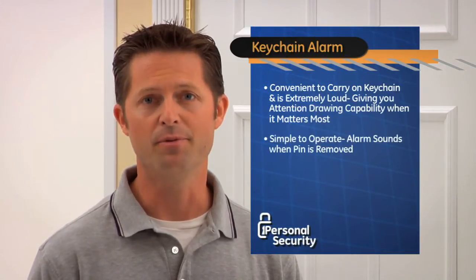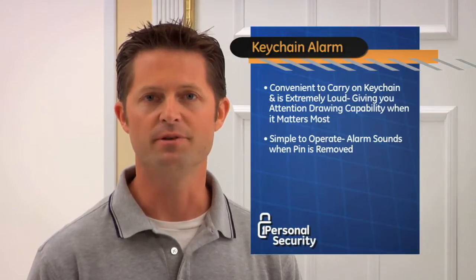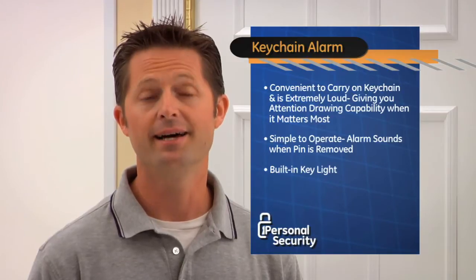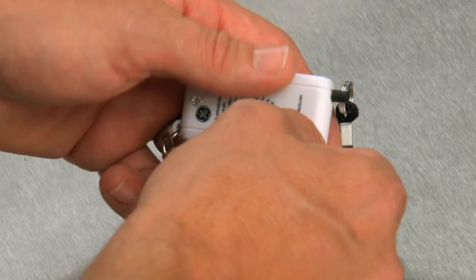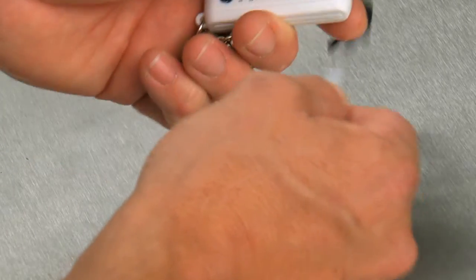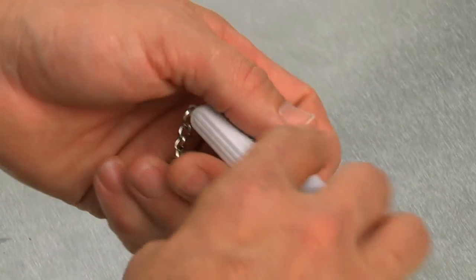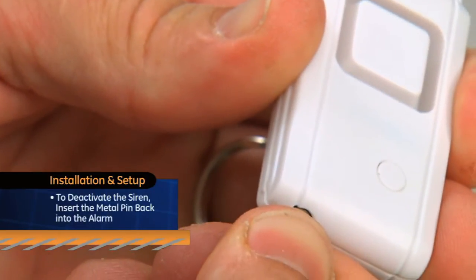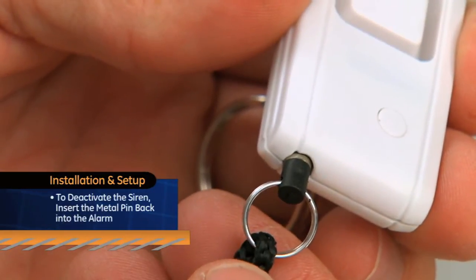It's very simple to operate. The alarm sounds when the pin is removed. It also has a built-in key light for times when there's little or no light, like unlocking your car door at night. After removing the battery isolation tape, it's ready to use. To activate the alarm, pull the metal pin out. To deactivate the siren, insert the metal pin back into the alarm.